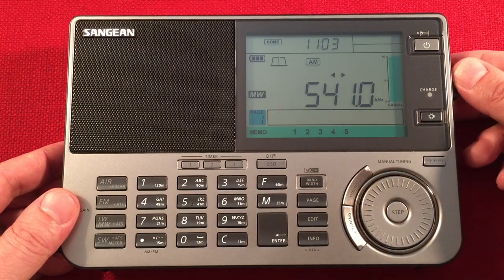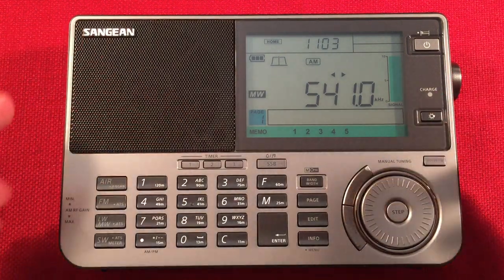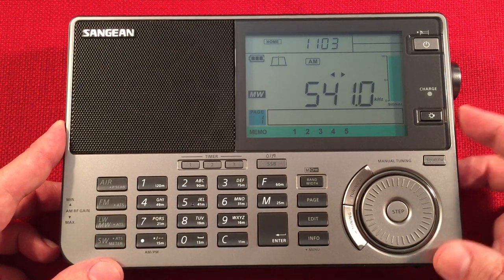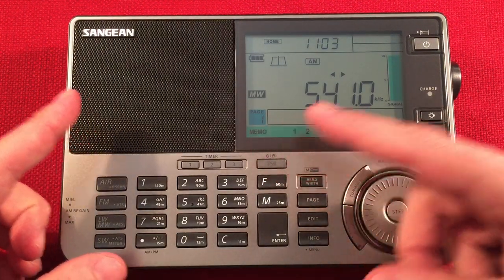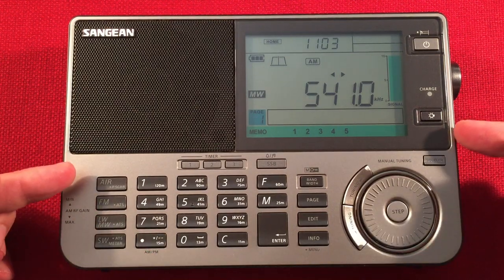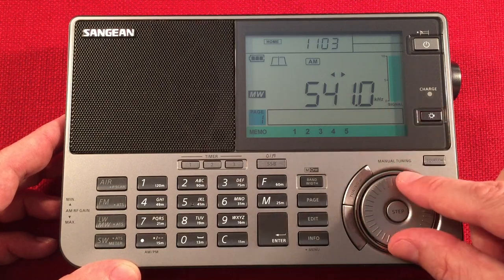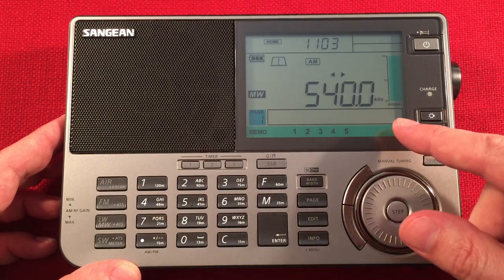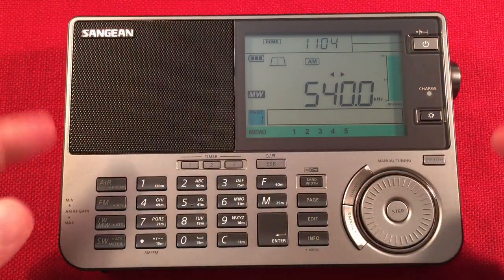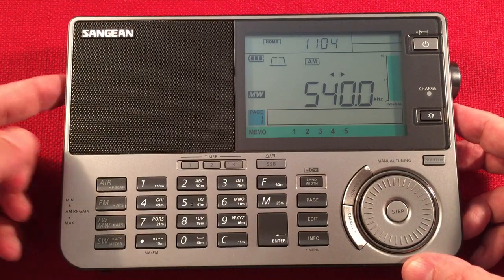As you can hear, my radio has spurious tones. There's something inside generating these tones on certain frequencies. At night it's really noticeable. During the day you'll hear a high-pitched whine coming from the radio. I checked with my other radios and they're fine. I took this outside and the tones were still there, so it's definitely something built into my radio. 540 has it.